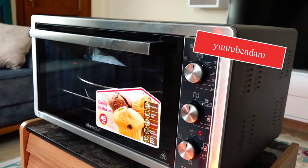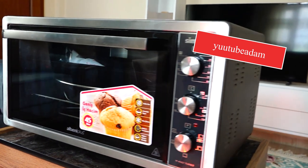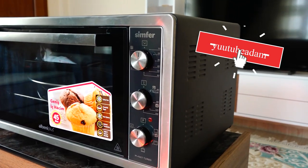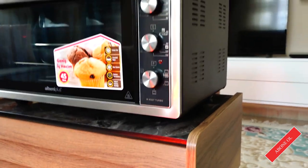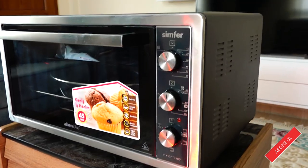We will examine the oven up close together. This is the general appearance of our oven — it looks quite nice. The oven comes in both white and this color; I preferred this color. Before buying it, I researched it online, and I strongly recommend you do the same before purchasing.